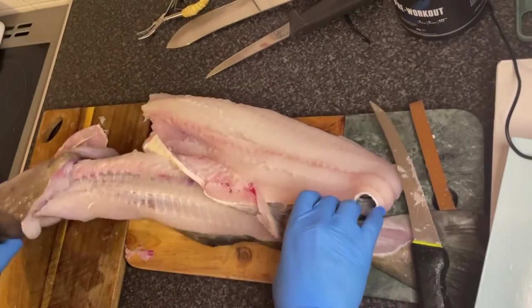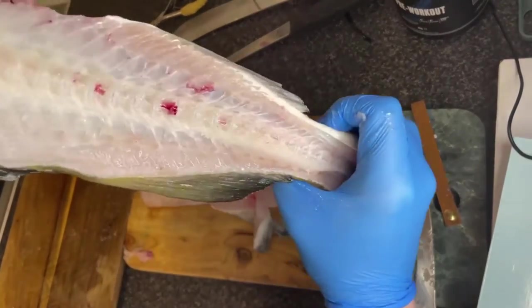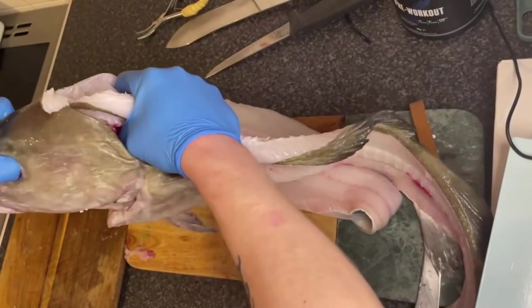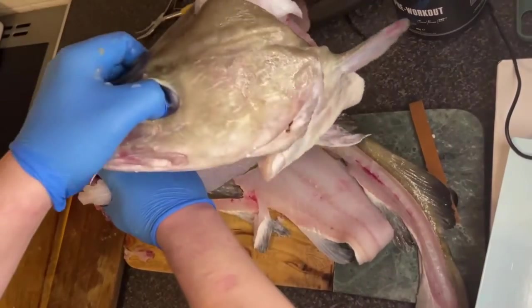And that's your cod filleted, just needing to trim it up. But this should show you your bones are almost see-through and that's what you want — you want all the meat off the fish. You're going to want to snap the head off as well if you're interested in cod cheeks, I'll show you that at the end of the video. But you just snap it off just like that.